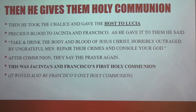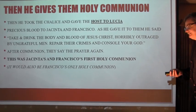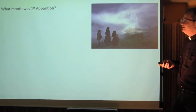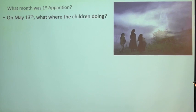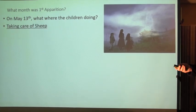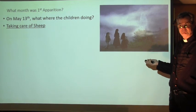This was actually Francisco's first - and likely only - Holy Communion, because he died very young. The research indicates the only first communion he ever had was from an angel. Number 13: what were the children doing at the first apparition? Taking care of sheep - they're shepherd children.